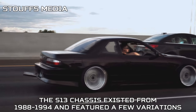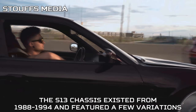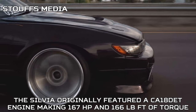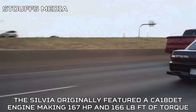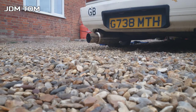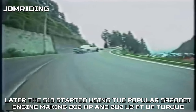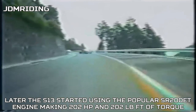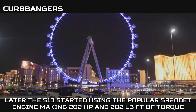The S13 chassis existed from 1988 through 1994 and featured a few variations. The Sylvia originally featured a CA18DET engine making 167 horsepower and 166 pound-feet of torque, alongside a 5-speed manual transmission and a limited-slip differential. Later, the S13 started using the popular SR20DET engine making 202 horsepower and 202 pound-feet of torque.